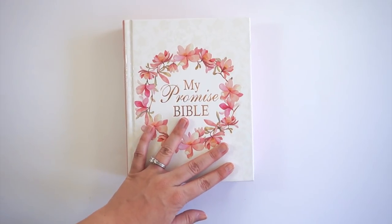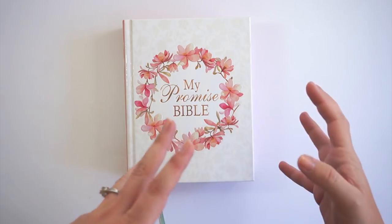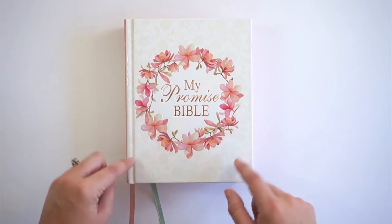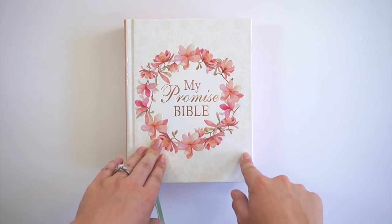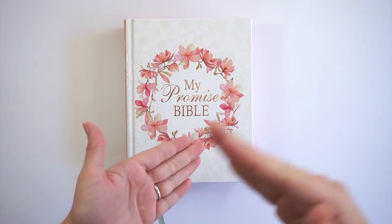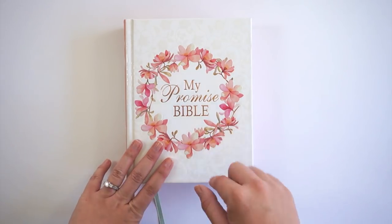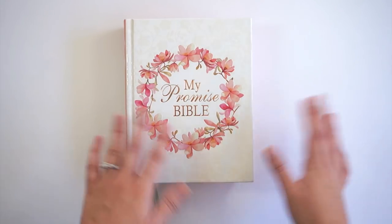For the giveaway, I'll be giving away the hard bound pink My Promise Bible. To enter: like this video, be subscribed to my channel, and leave a comment with a video suggestion — a product you'd like me to review, a technique you haven't seen, or more of something I already do. The giveaway runs from today through Thursday, November 16th at 11:59 p.m. Pacific Standard Time. I'll draw a name the following Friday and reach out on YouTube, and update the description with the winner.